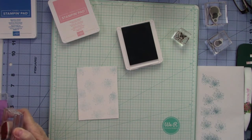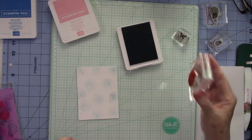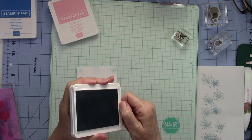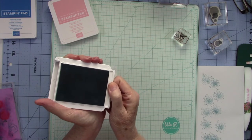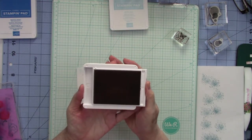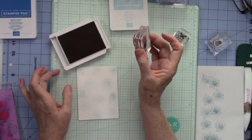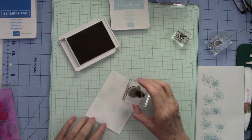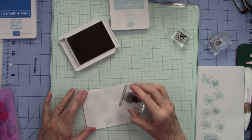I'm going to lay my card base over, open my shammy, and clean the stamp off. I don't like to leave ink on my stamps even if I'm going to use them again. I'm going to close my inks up — I don't like to leave ink pads open because that's a dangerous combination. Now I'm going in with the larger circles in Blushing Bride. It's a very pretty pink and I'm going to stamp directly without stamping off.